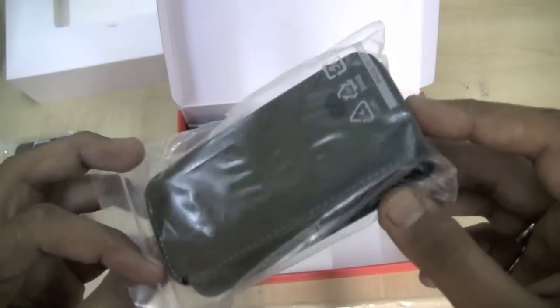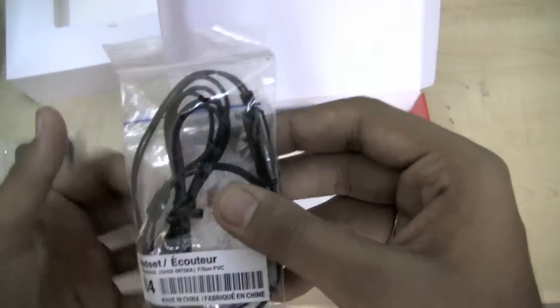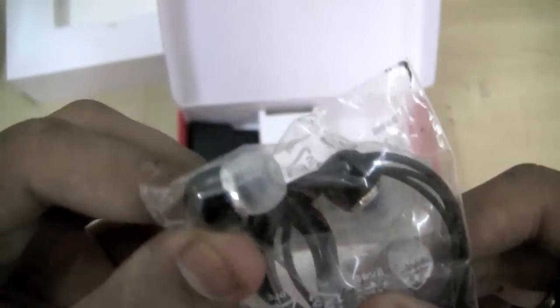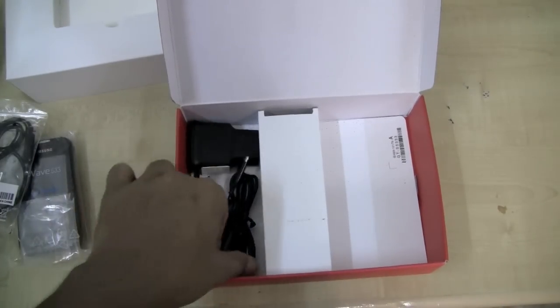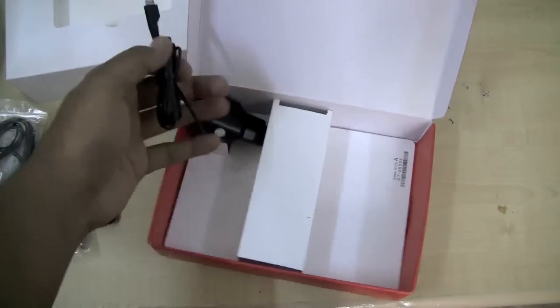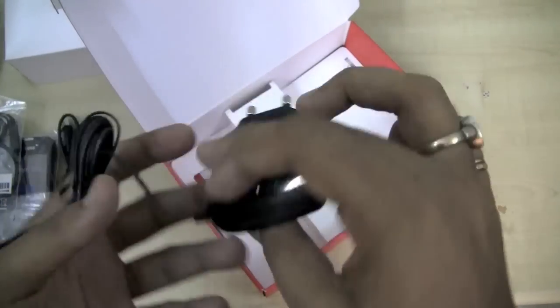This is a slide-in cover. The earphones are in-ear style with a 3.5mm audio jack. Also included is a micro USB cable and the power charger.